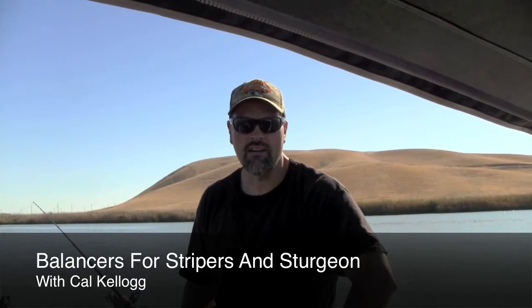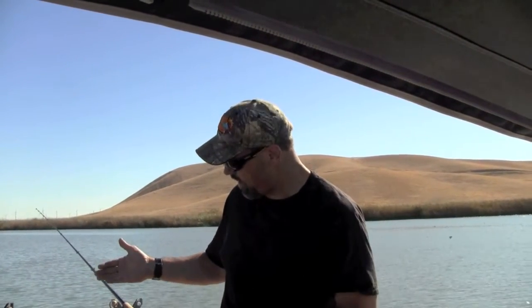Hi, Kel Kellogg of the Fish Niffer Magazine here. I'm out in the West Delta today, bait fishing for stripers, and we're using our rods in balancers.